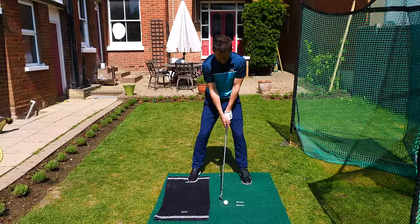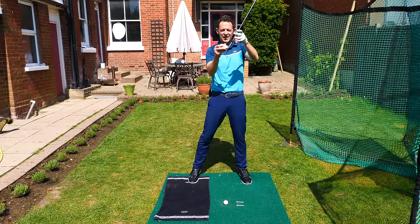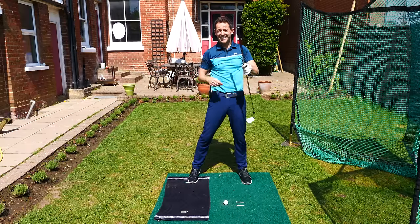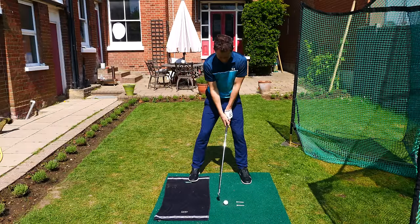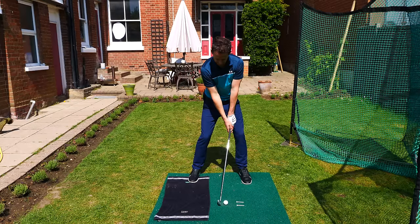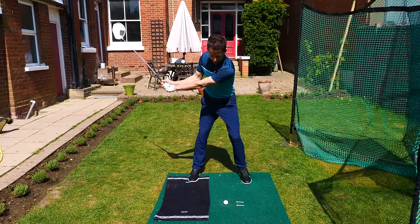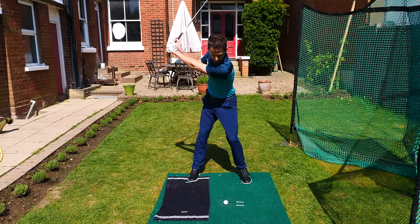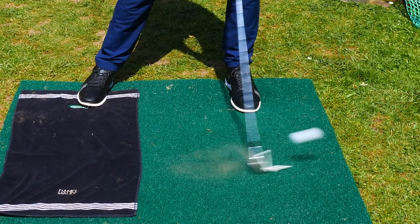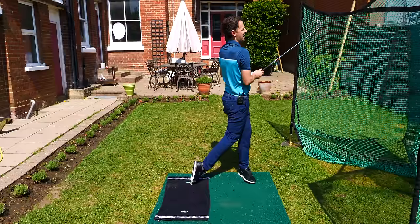We get ourselves set. We're now going to take both T's out and try to hit them dead straight — this is going to help you hit those T's straight down the middle. That's the goal. Get yourself set, and away we go.